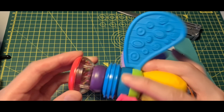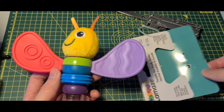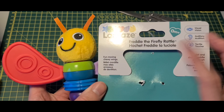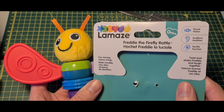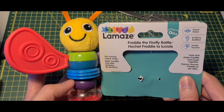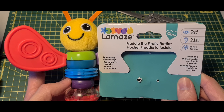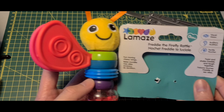I don't know if any of it is removable. There's the rattle part. Alright, there we have it guys — this is the Lamaze Freddy the Firefly rattle. If you have any questions, leave them in the comment section below. Remember to like, share, subscribe, join us on Discord — links are in the description below. Thanks for watching, I'll see you in the next one, bye bye.